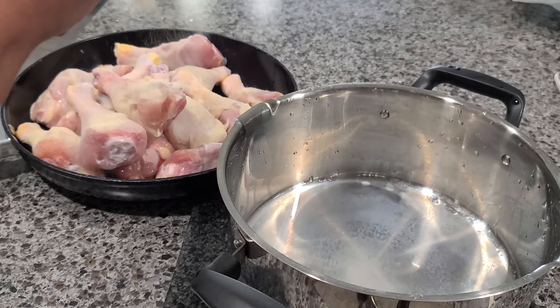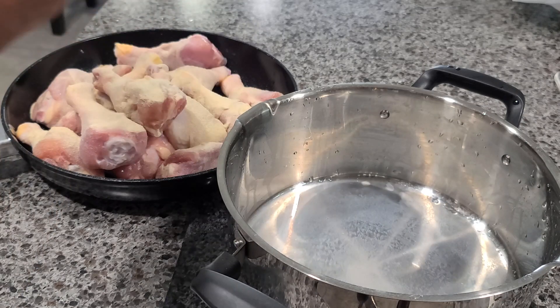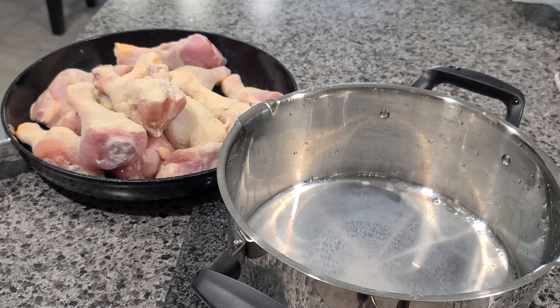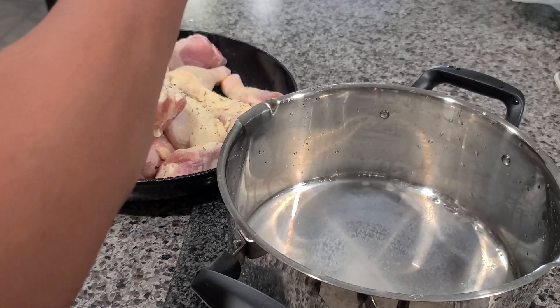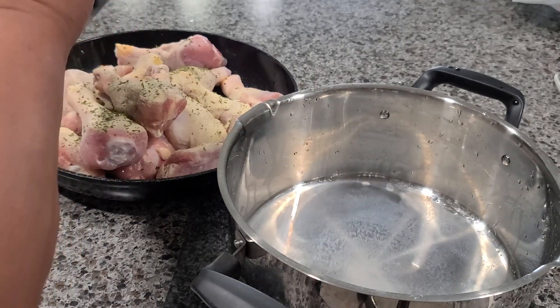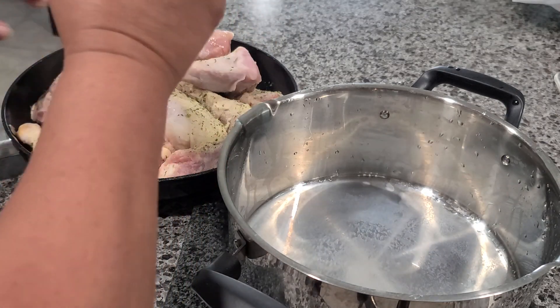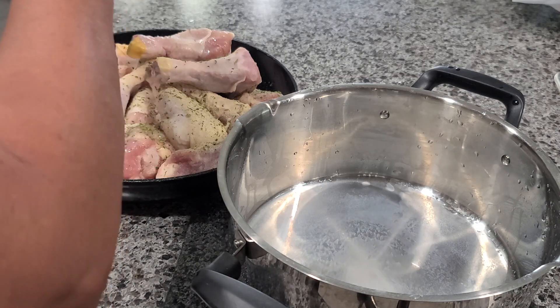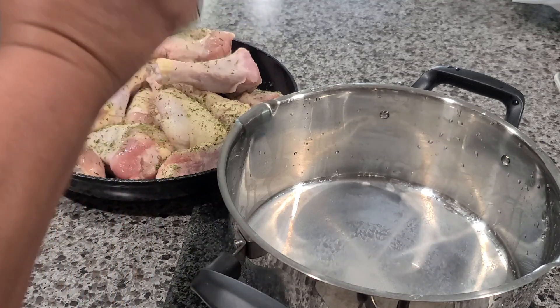Now I'm going to put some onion powder — I put in a lot because onion powder doesn't have salt, this is just onion powder, and you put it to your taste. I don't have garlic powder, but if you have it, go ahead and add it. Then I'm going to sprinkle some parsley flakes. If you want to add more, like black pepper — I forgot to put some — go ahead and do it.